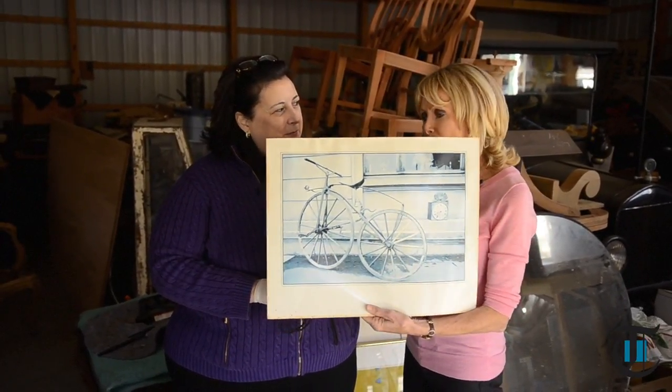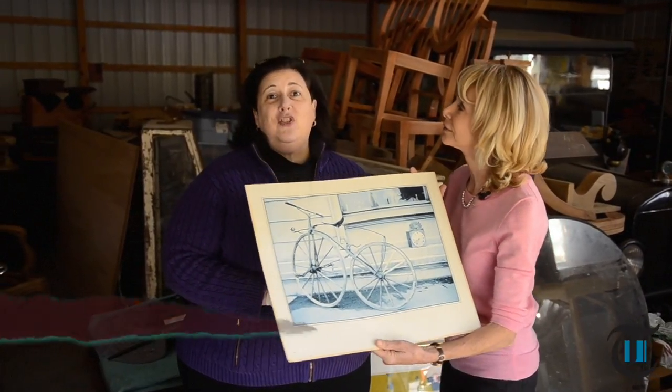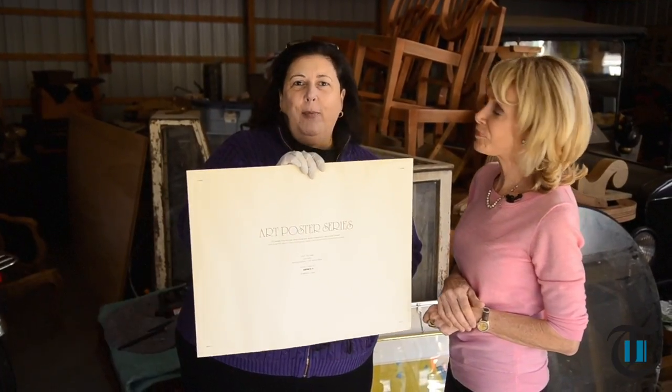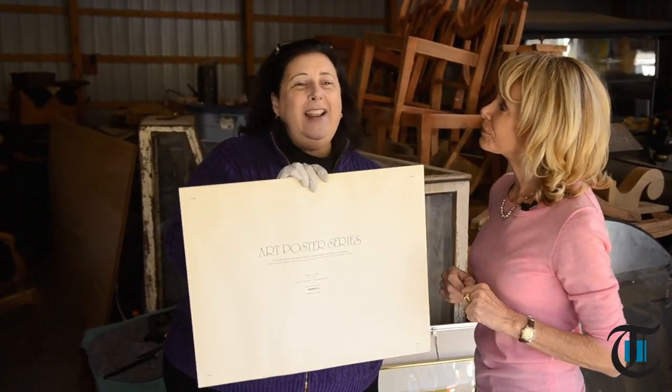If you see an old picture like this, how do you know that this old picture is valuable? It says it's an art poster. Posters are inexpensive print processes and inexpensive paper — that's why they're posters and they're inexpensive.